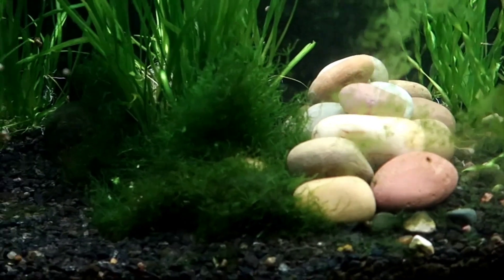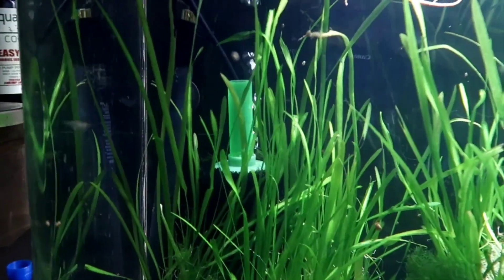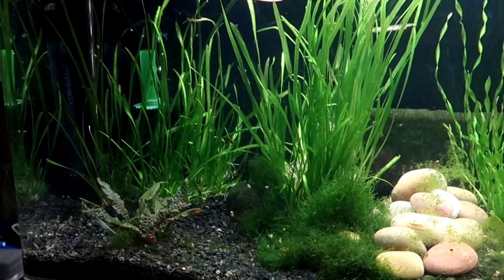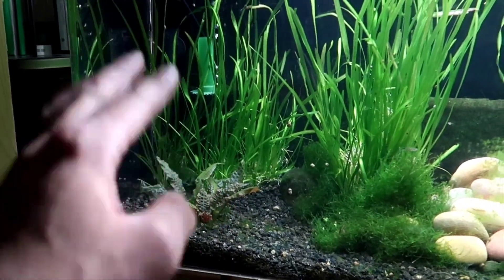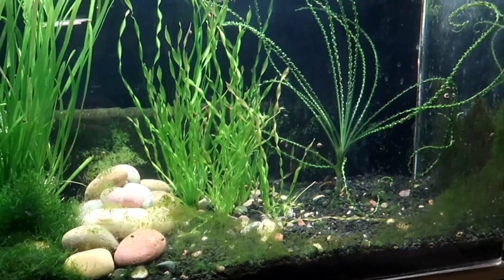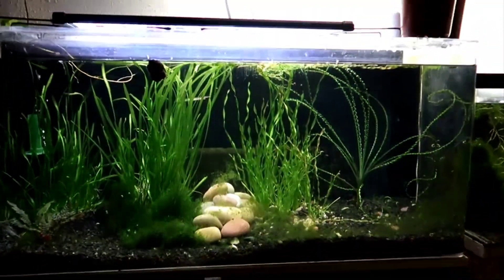We got baby guppies and shrimp buzzing around having a grand old time. I did unhook the filter, so right now the airline is just blowing into open space, but I wanted to keep the sponge in there for any beneficial bacteria that may be within it. Maybe I'll take it out eventually, but in the meantime I did plant some val in front of it to kind of screen it. Hopefully I'll just keep up on the maintenance like a good boy and this thing will straighten all the way back out. I'll throw up a picture of what this tank used to look like in its heyday before I let it go to hell, and hopefully with the new maintenance we did, we can get it back to that former glory. Thanks for watching.